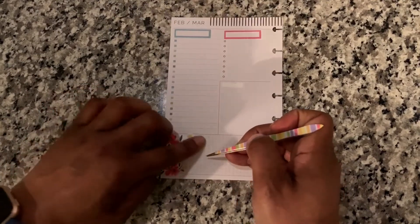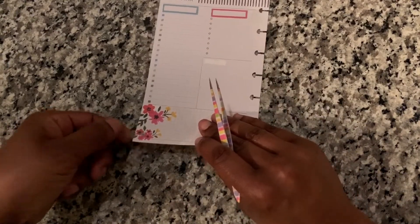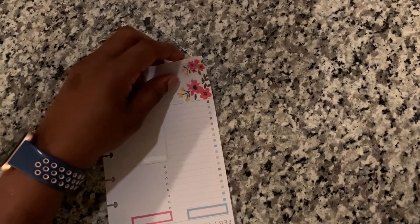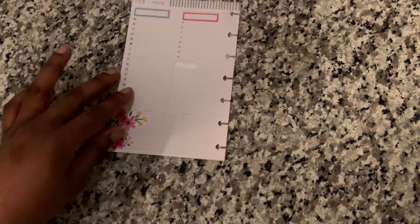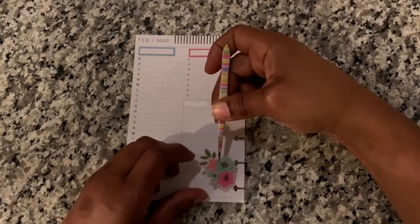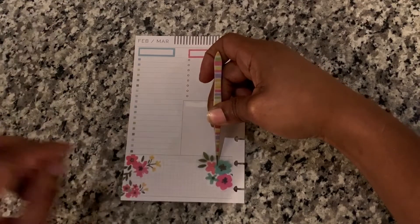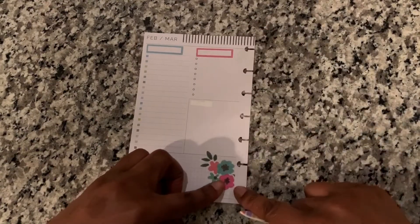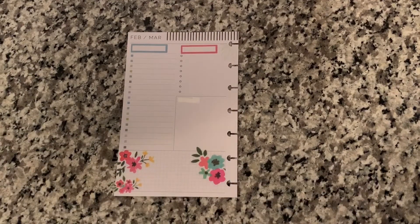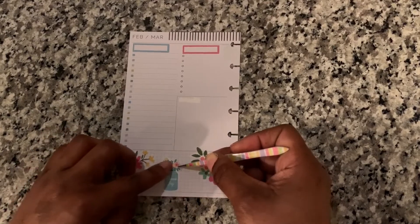Looking at this right now, I need to trim this edge off — so maybe I'll do that when I'm finished at the end; that'll make it a little bit easier. I believe I'm also going to need to trim this one. I can actually just do this one here instead of bringing it over there. I think when I laid it down and looked at it I had it all the way over, but it's okay like that.